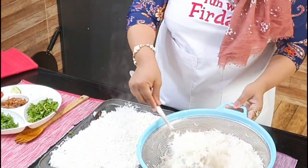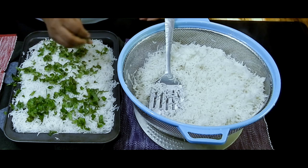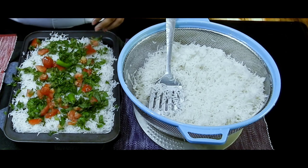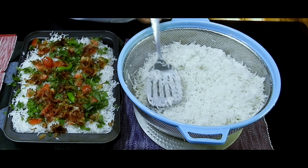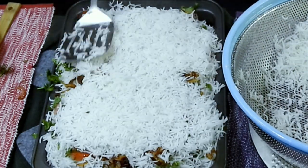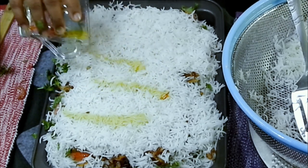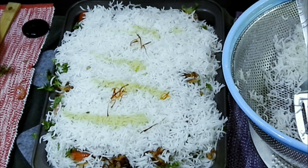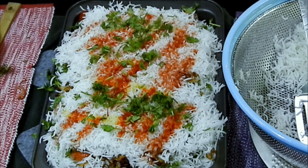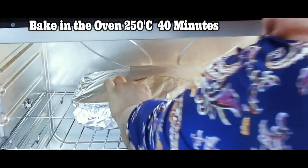Once I layer this, give a nice tap — a nice thick layer. Then drizzle again coriander leaves, mint leaves, fried onions, chopped tomatoes, and a few green chilies. Once this is done, we will add another layer of rice — but this is going to be a thin layer, not a thick layer. As I mentioned, it is 60% cooked rice. Once I layer this, I am going to drizzle some saffron water which I have already soaked with saffron strands, and some red food colour because it adds a good texture to your biryani. Once this is done, I am going to wrap it using an aluminium foil.